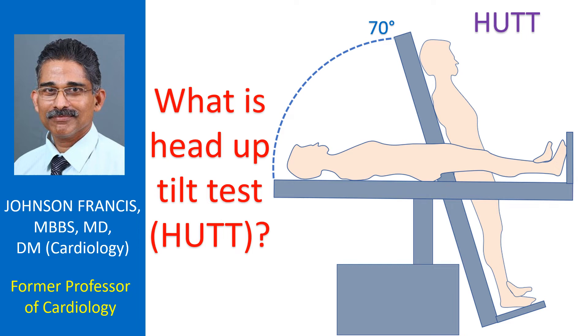Head up tilt test, known as HUT or tilt table test, is commonly done for the evaluation of recurrent episodes of fainting or dizziness with no other evident cause. Change in heart rate and blood pressure on assuming the erect posture is monitored in this test. It is also useful in the evaluation of postural orthostatic tachycardia syndrome, POTS, a condition in which the heart rate increases on standing up.